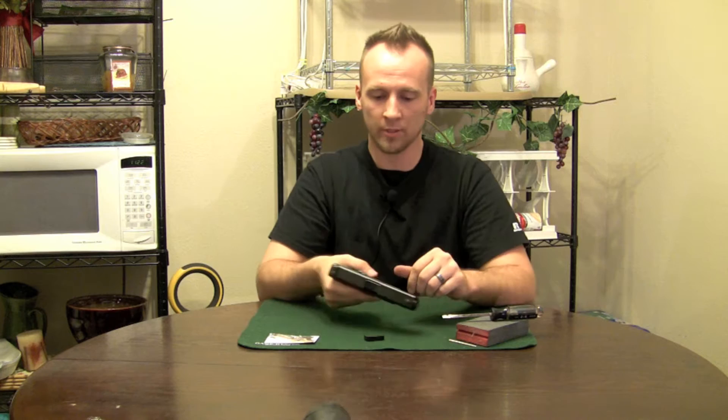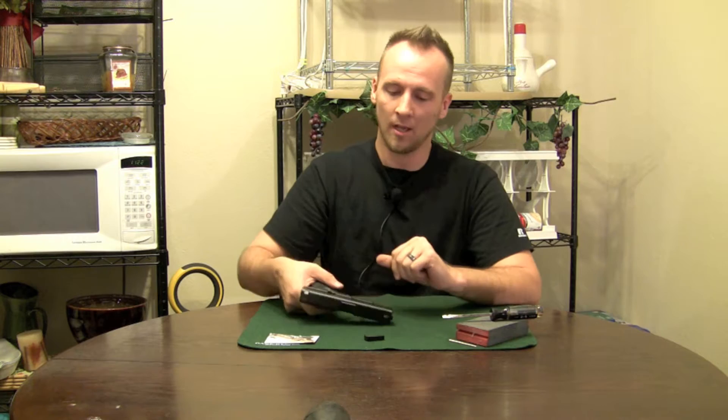I personally have to turn my hand a little bit — so what does that do? That takes me off target. So I'm going to show you how to put the extended magazine release in.